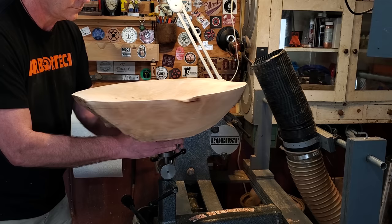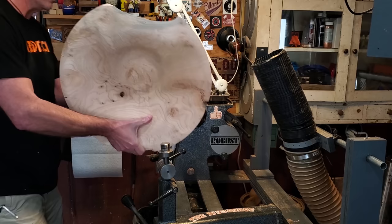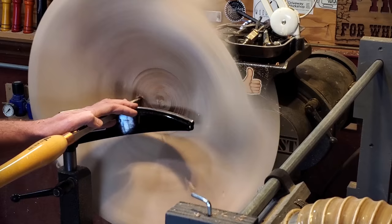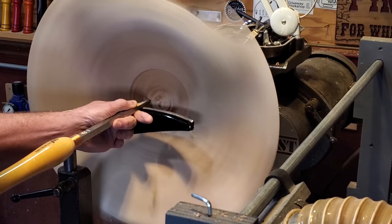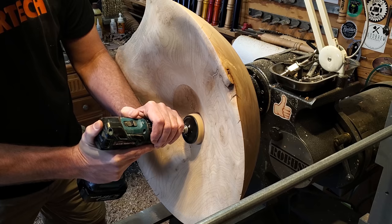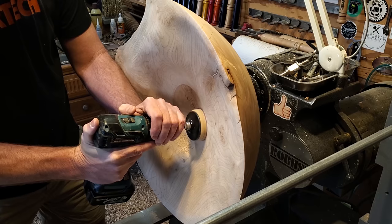After I got it all sanded I put it back on the lathe. I wanted to bring down the center a little bit more — I wanted it to flow right down into the drain — so I used the number one hollower to clean out a little more material in the center. Then I just used the sanding pad because it dips down quite a bit and you really can't get the Arbortech grinder down in there. I put 80 grit on and smoothed it all out, then ran back up to 240.